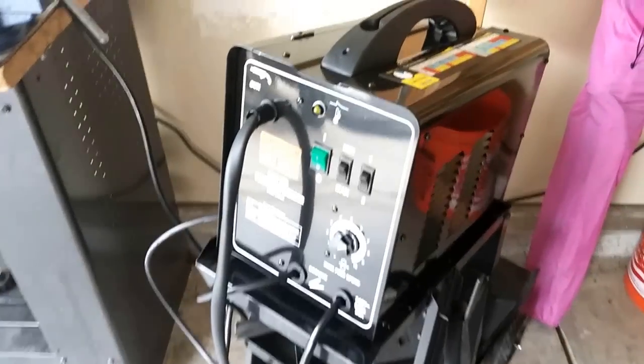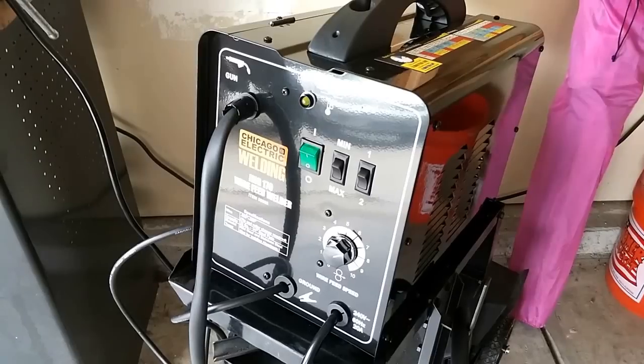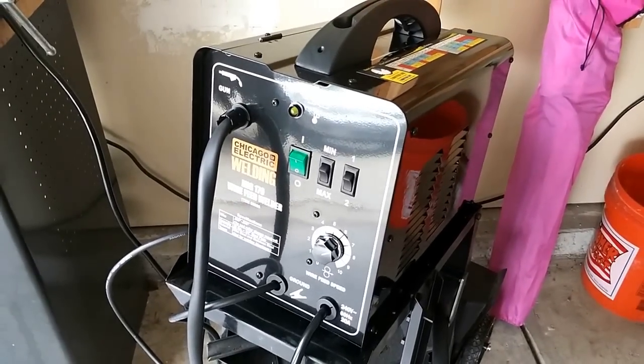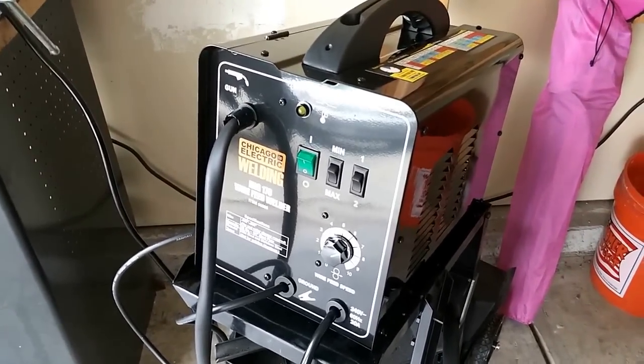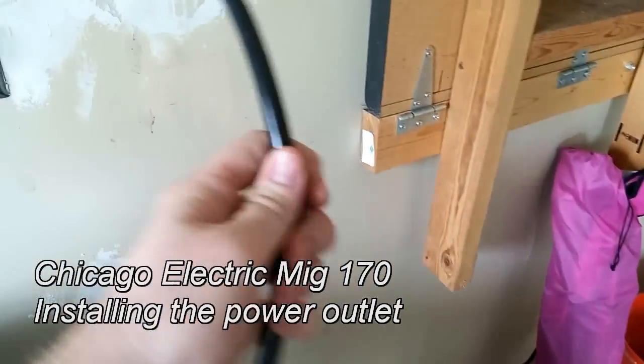Hey guys, I want to do a quick video on the Chicago Electric MIG-170 wire feed welder. This is actually applicable to the MIG-180 by Harbor Freight as well. I'm not going to get into how to weld with it, but I just want to touch on something that's not very clear in the owner's manual, which is the power supply needed to run this thing.